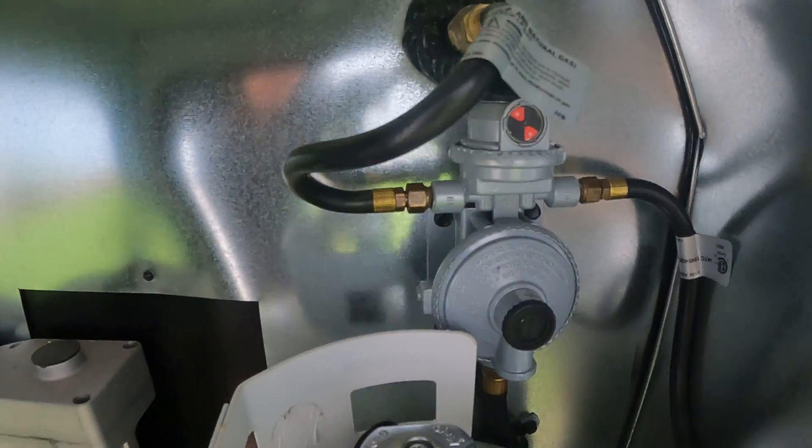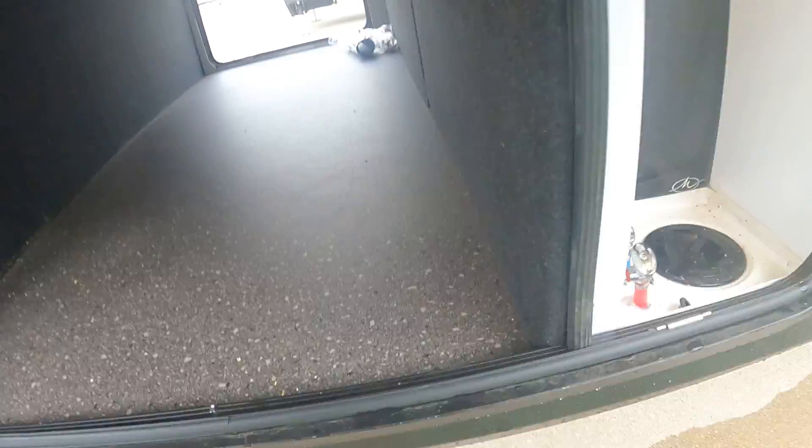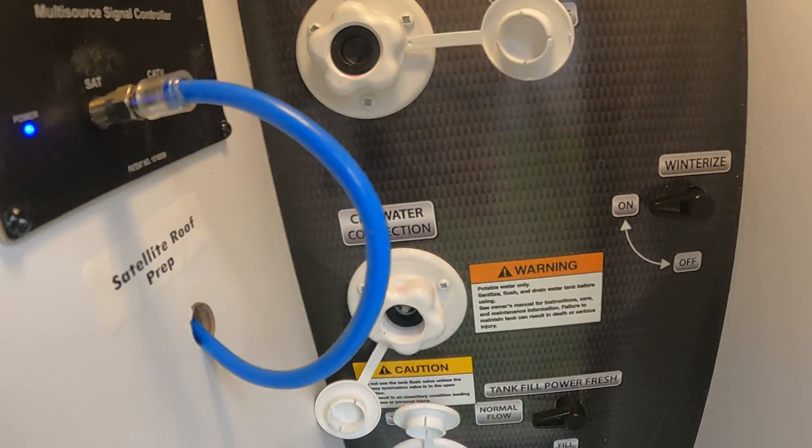Here's our regulator for our propane, which switches between the two sides. This propane tank is filled up and ready to go. The one on the other side has pass-through storage with our sewer hose and adapters right inside there. Coming around to our low point drains, we've got our key TV system.